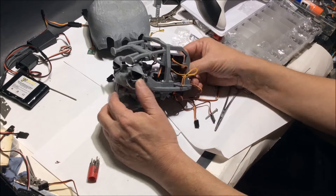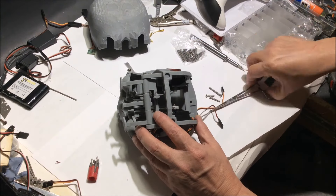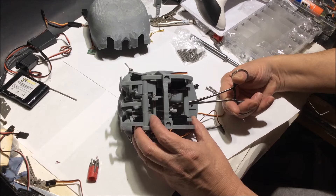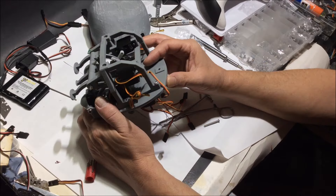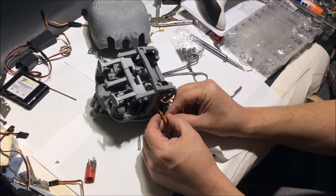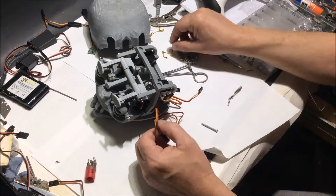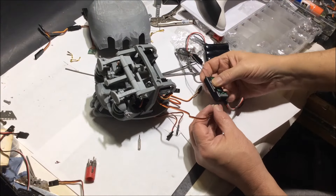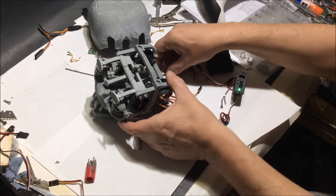The only con I have about this project is the 3D prints. My designs were accurate, but it's a new printer and it's printing supports into some of the holes I designed, filling them in. A lot of those supports are supposed to pop out, but they seemed to refuse to come out of my holes and I had to drill them out.